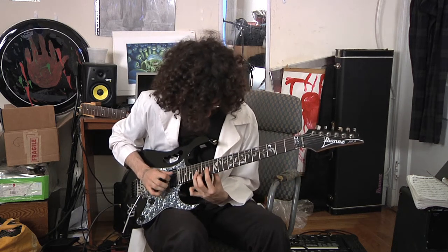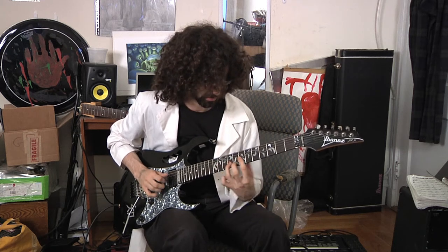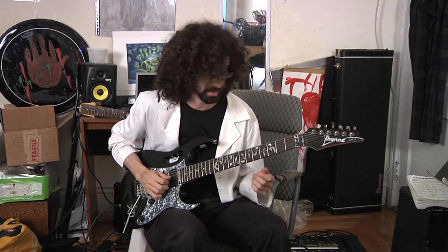And then you can do the same thing going down. So here it is notated, and I'll play it slowly while you look at the notation.